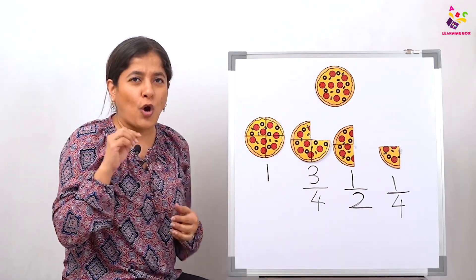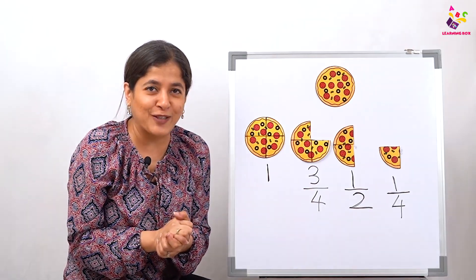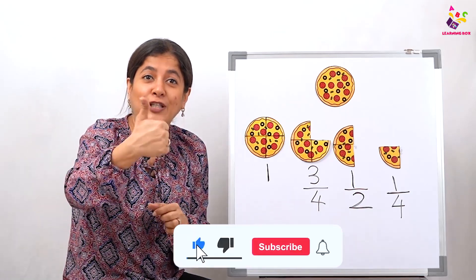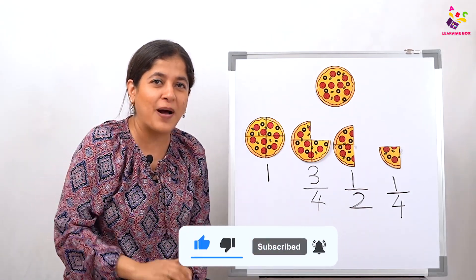I hope you enjoyed your pizzas and learnt your fractions while doing so! Please do like, share and subscribe. Until then, take care — see you soon, bye!